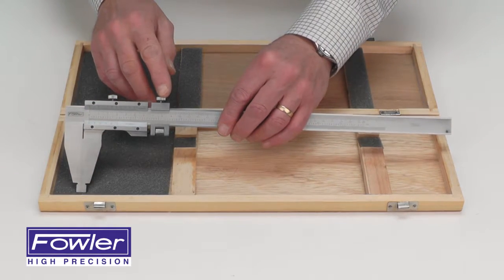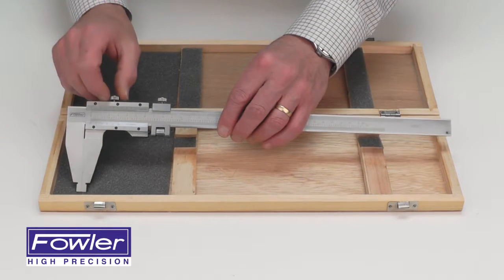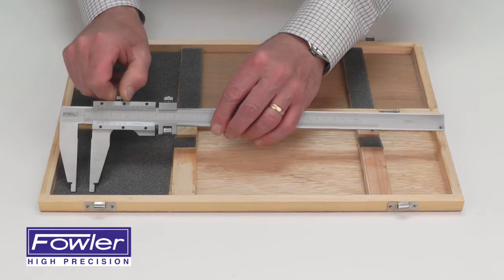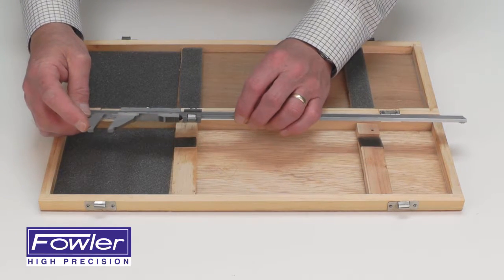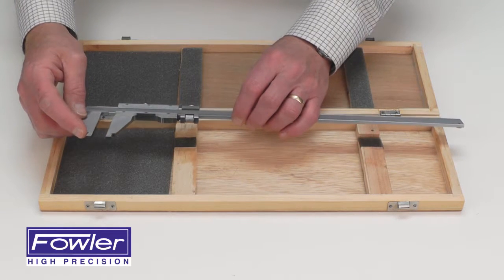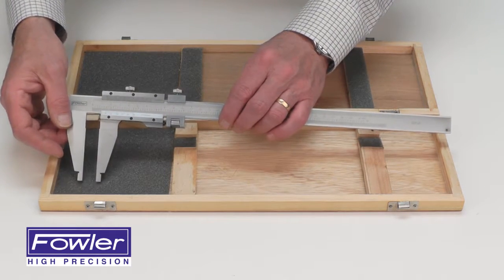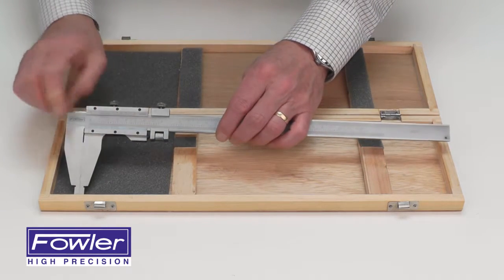It includes a fine adjust carriage for fine adjustment of the main carriage, a carriage lock screw to hold your reading, and nibs at the bottom of the jaws for taking internal measurements including grooves and diameters. It comes with a full 1-year warranty — the Fowler Deluxe Vernier Caliper.